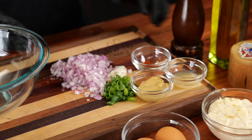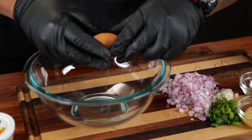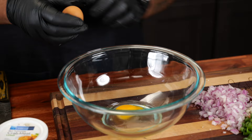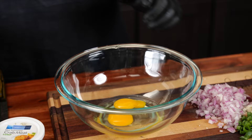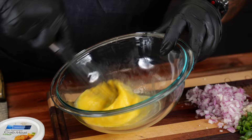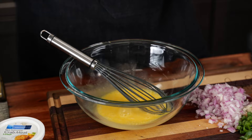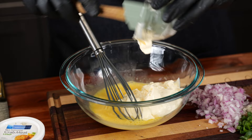I went ahead and diced everything down already. Now we're gonna start making our balls. I'm gonna start with my eggs — just because you live in the concrete jungle don't mean you can't get hen eggs. I'm just gonna whisk these to get them nice and light, a little frothy. All we're gonna do is eggs, mayo, and then our mustard.